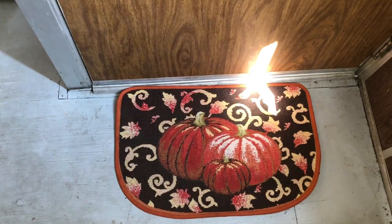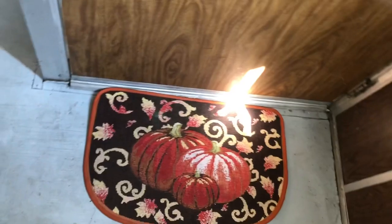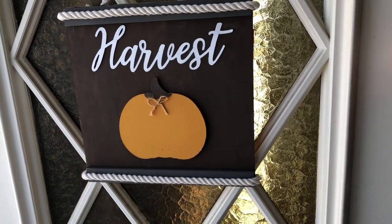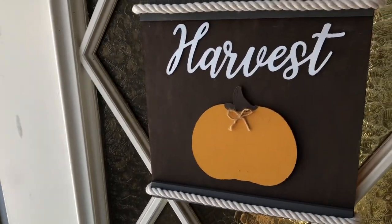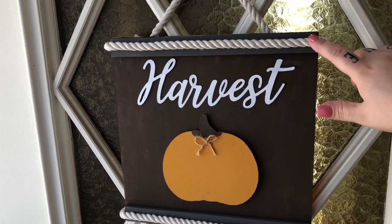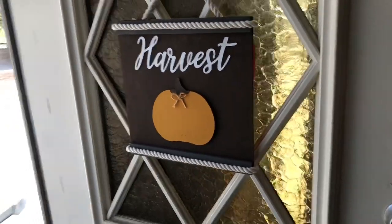Hey guys, welcome back to my channel! We're doing my fall house tour. It's really hot outside so I don't feel like going outside, but this is my front door. I have my harvest sign — I redid that with the white nautical rope and redid the board and everything because my other one was just falling apart. I didn't like the brown nautical rope; it was fraying a lot because of the heat, so I redid it and I love the way it came out.